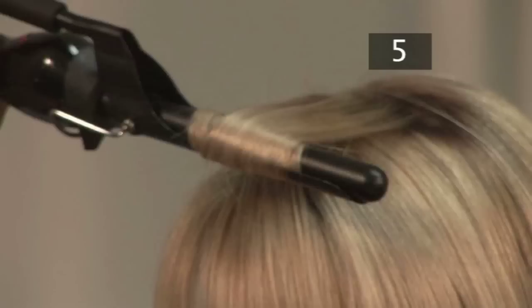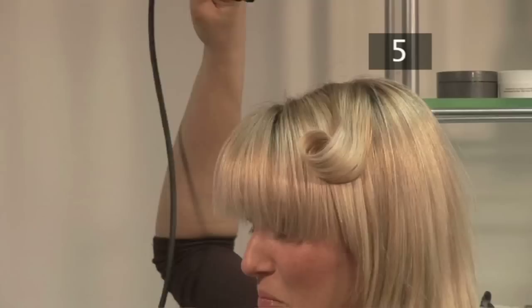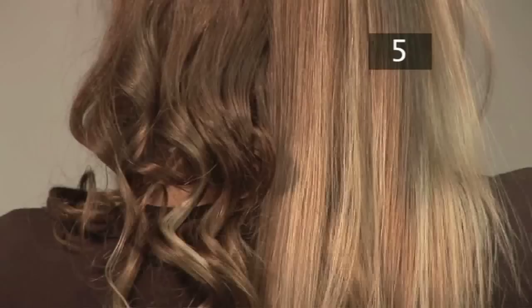Be very careful not to burn your hair or scalp. Open the tongs, allowing the hair to slip out. Repeat this step until you've achieved your desired amount of curls. This will take some time.